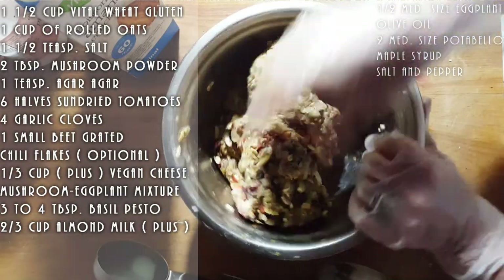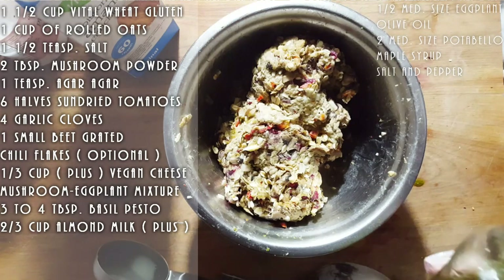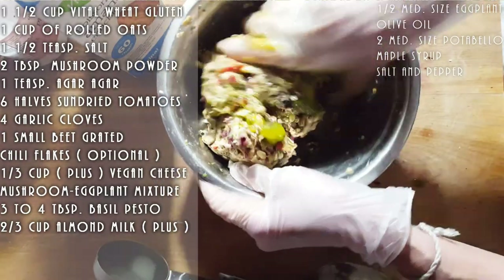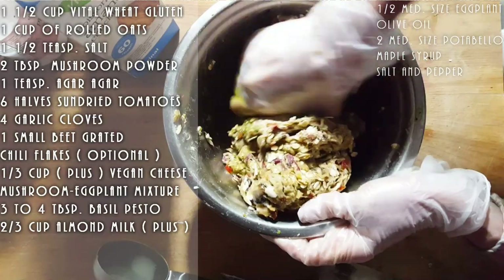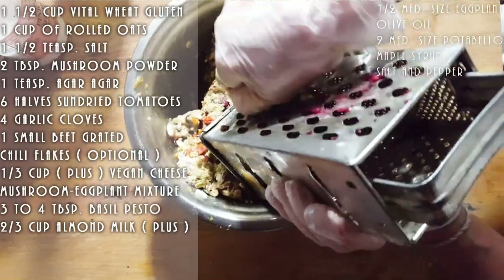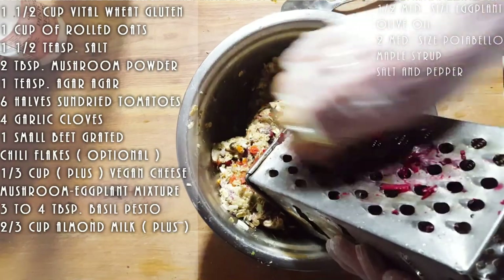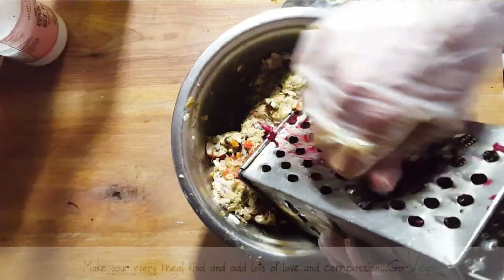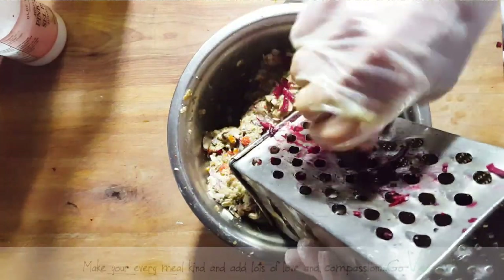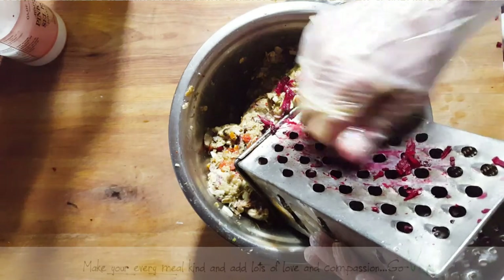It's really, really good. Nice eggplant, mushroom taste. I'm going to add just a little extra pesto — just adds that extra flavor. Why not, right? This is what's fun about making vegan food — you can really get creative. You eat what you put in. I did use a whole small beet.